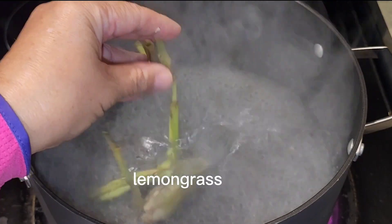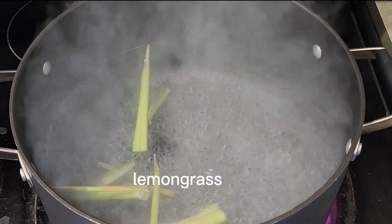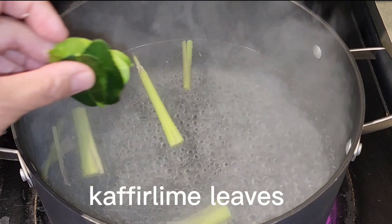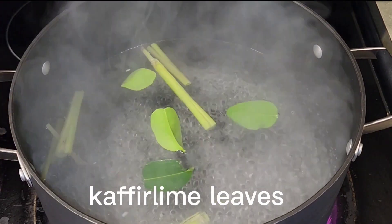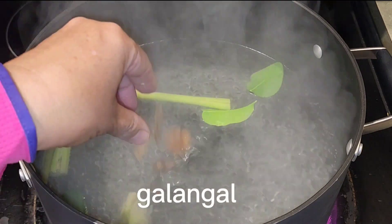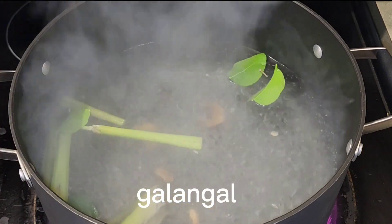After that we boil water. We put in lemongrass, slug root, kaffir lime leaf, and galangal.